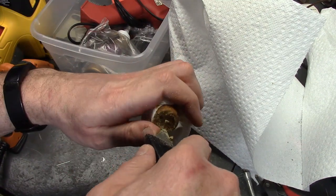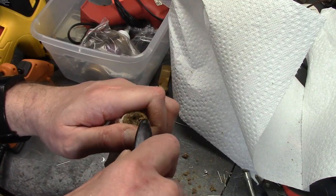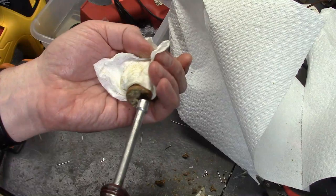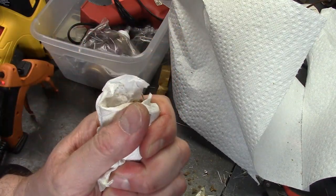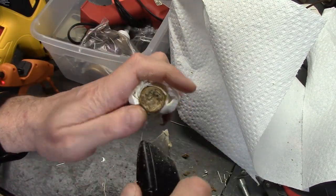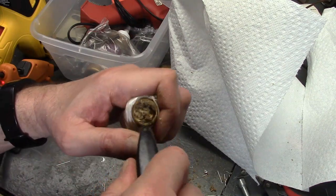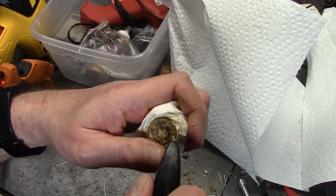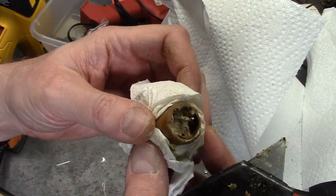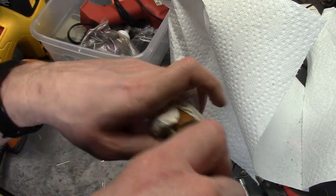It seems like whenever I record this process I get a stubborn one — usually they go a little bit faster than this. I'll give this a try. I particularly want to get it where it comes up against the cardboard, because it tends to separate pretty easily there — that's what I'm trying to get at, to where there's really not much holding it in.